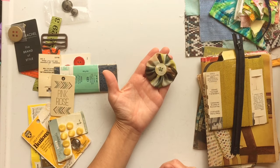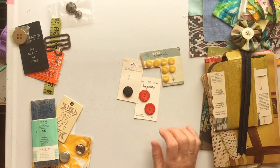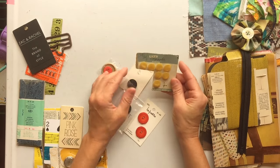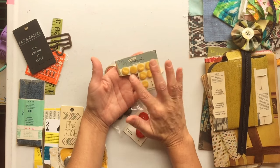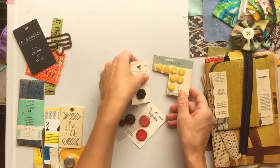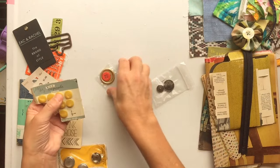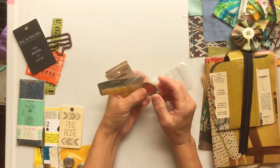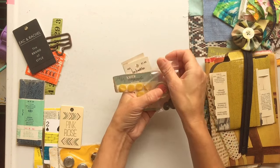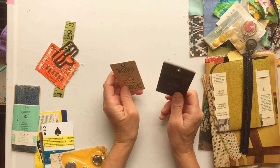Each ephemera pack will also get a yo-yo hand-sewn by me. Then buttons — this same little old quilt lady had a lot of buttons. I love the button cards because the cards themselves are so cool — the old branding, the old names on them. Some of these are newer and some are older, but you'll get some button cards. You'll also get a couple of those little packages with spare buttons and stitching that come with new clothes, and some clothing tags, because there's so many cool things you can do with clothing tags — put them in your journaling, turn them into tags, write over them, paint them.